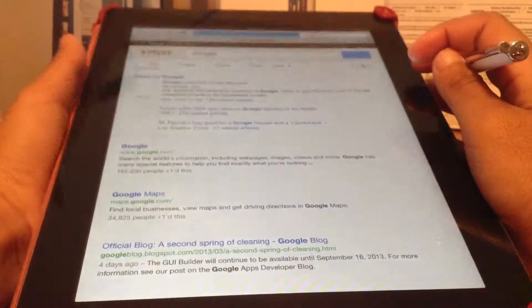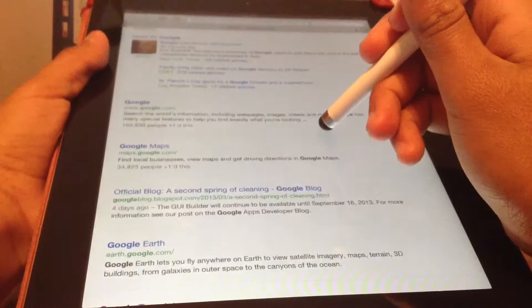Let's go on Google. Switching to web — loading, loading — done. And that's how good the pen works.